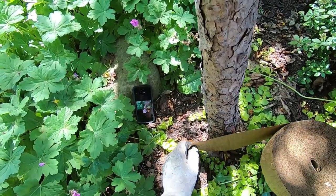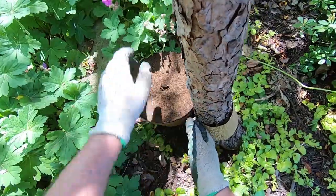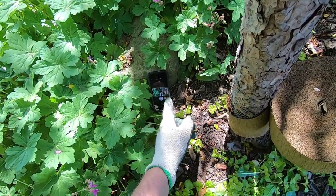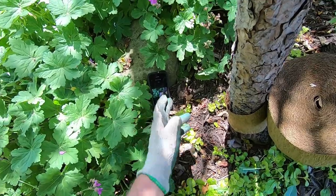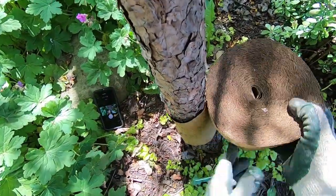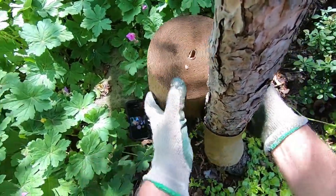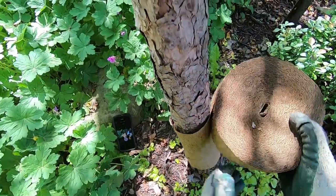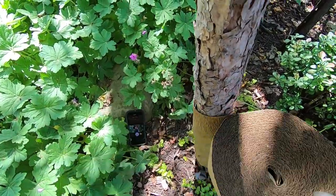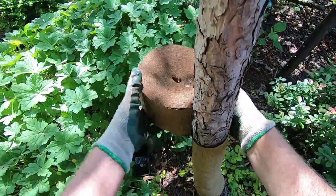So we're going to start here at the bottom of the tree. The first trick is to get the first wrap pinned down with the tree wrap. Back to the tree wrap — the main goal is to wrap from the bottom up. You want to overlap about half a thickness of the tree wrap, which is about the right overlap. You could probably go a little less. And you just continue up the tree trunk.